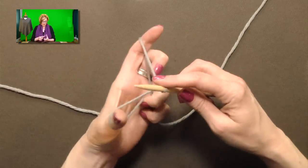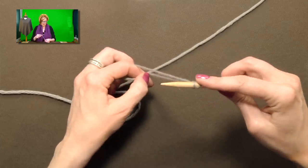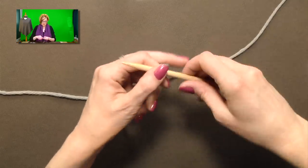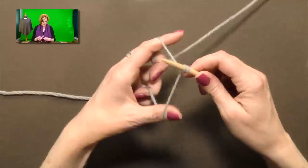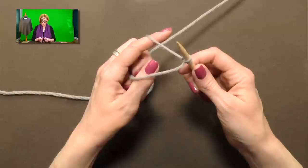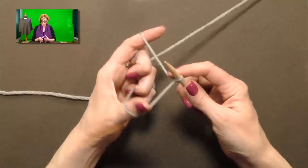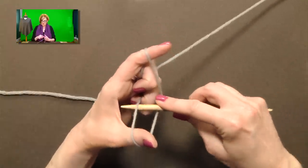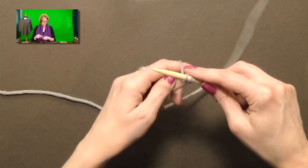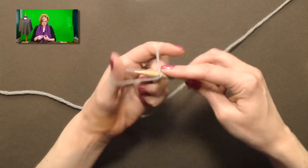We start with a regular slingshot cast-on for the first stitch. For the second stitch, you can set yourself up like a regular slingshot, but drop the thumb and wrap your thumb the other way — so this is the normal way, and wrapping it backwards is how we're going to do this. Then you grab the yarn inside the thumb from the finger and pull through. It's the same motion; the yarn was just wrapped differently on the thumb.